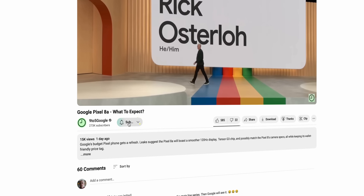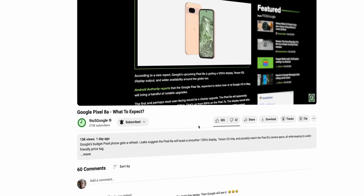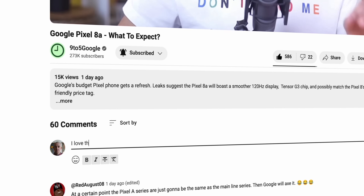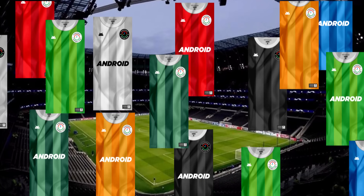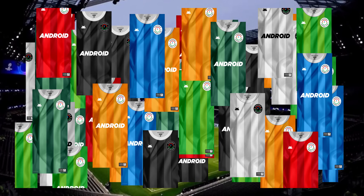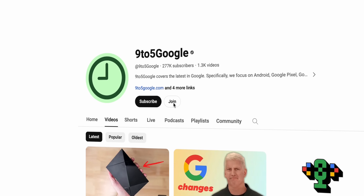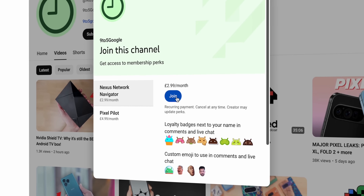Before then, Pixel fans, I'm pleading with you to subscribe to the channel. I love making videos for you and so does Jordan, so do me a solid and become part of our growing community. We're trying our best to make it one of the best and most inclusive communities of like-minded fans on the internet. If you want some cool stuff, maybe even some exclusive 9-5 Google FC Euro 2024 wallpapers only for channel members, hit that join button.